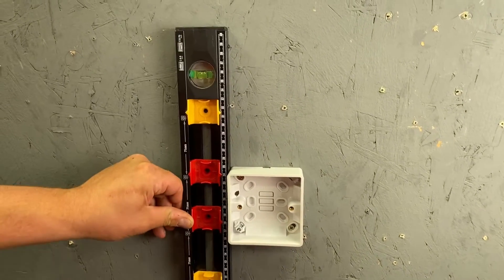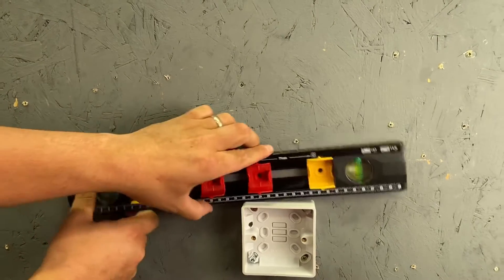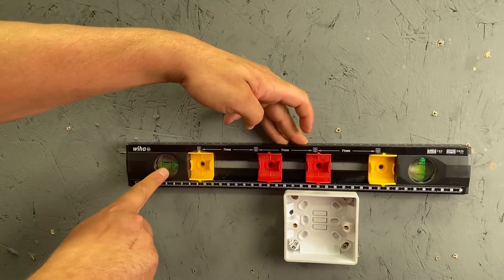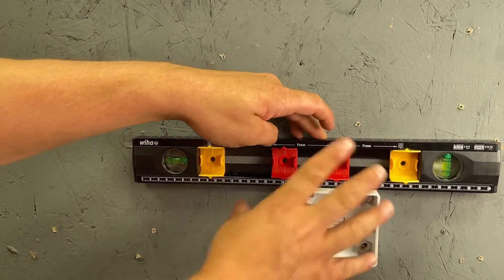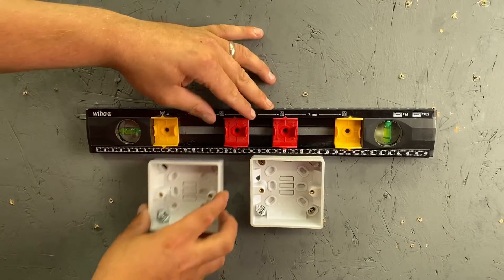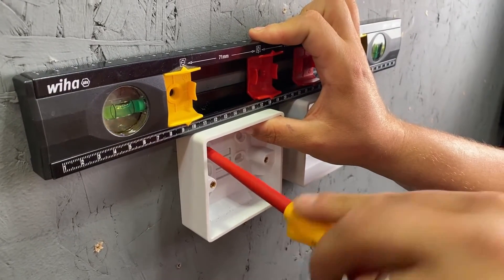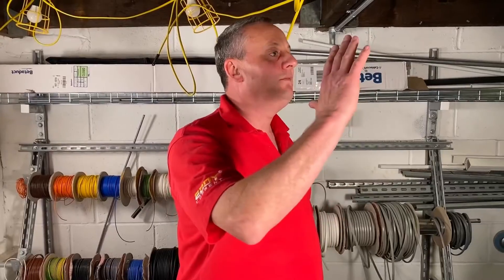Next we have the faithful spirit level, used for checking the vertical plane with the bubble staying between the two lines, and also for checking the horizontal plane again with the bubble between the two lines. Perfect for levelling off a single accessory, or if we want to add a second accessory we can level it against the first. And remember that old saying: level on the floor is a level no more.